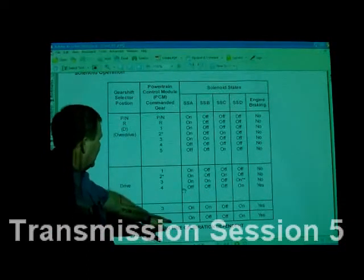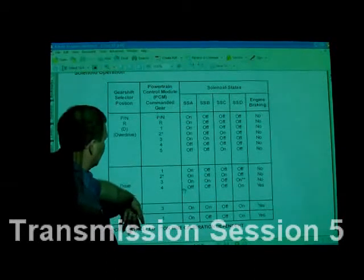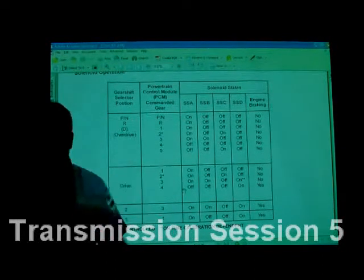PCM control, on-time calibration dependence, and so on. What they're saying is sometimes the calibration will be different based on when it was done.